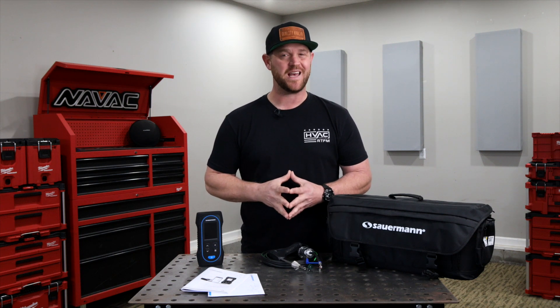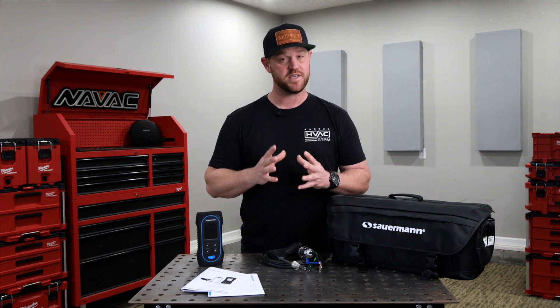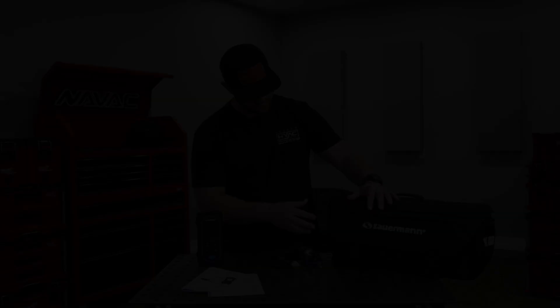Sourman's combustion gas analyzers are designed with contractors in mind, making measurements reliable and reducing the time technicians need to spend on site. So if you're looking to add a combustion analyzer to your toolkit, go to trutechtools.com and order a Sourman analyzer today.